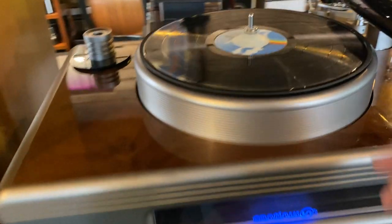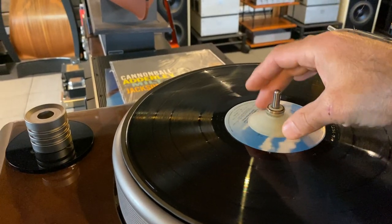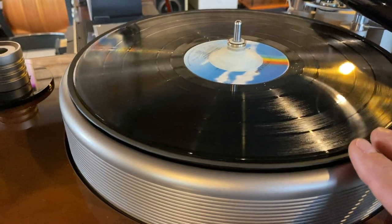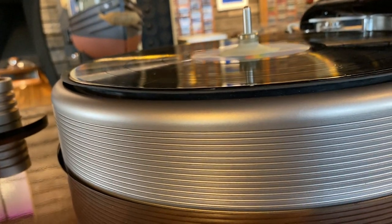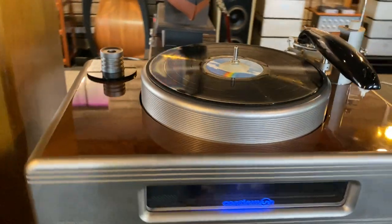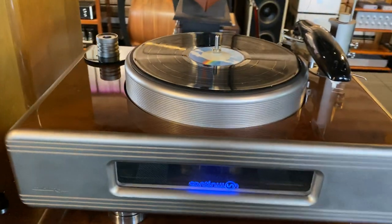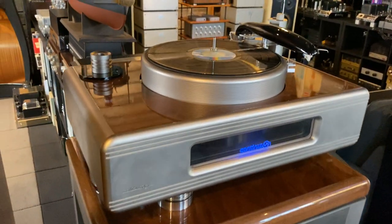To operate this table, you put the record on and place this suction cup here that seals the surface between the spindle and the record. There is a soft gasket that provides the suction, so as I push the button here to activate the pump, you will hear and see the record get squished down completely flat. I've got plenty of records that aren't completely flat, so this essentially turns all those records into flat records with a push of a button — really a must for any high-end audiophile turntable, given the effects a warped record has on cartridge tracking ability.